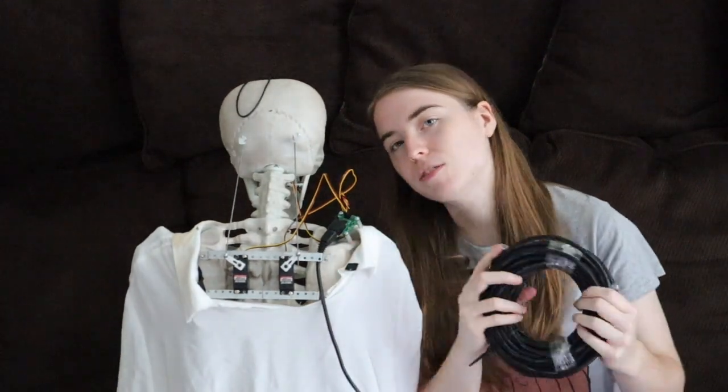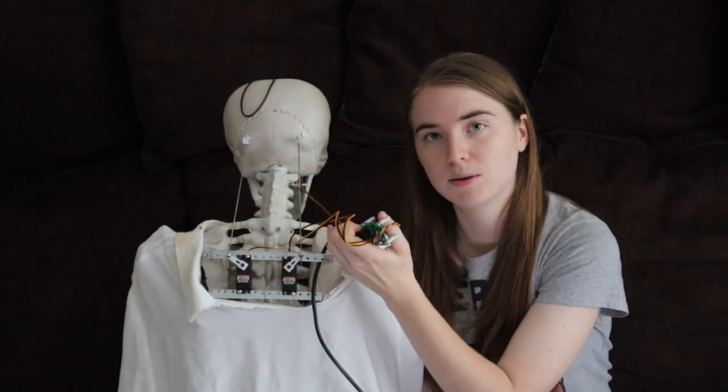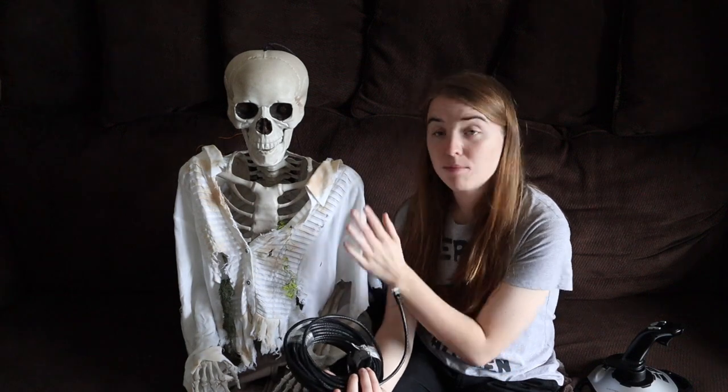We use 50-foot Ethernet cables for the pirates, but you can of course use whatever length you need. I used this exact same thing with Corvus — sending and receiving board — and I just used a four-foot cable to run between him and the controller that was inside my dress. Right now I'm using a 10-foot cable. I don't know if it's just because the servos aren't under a lot of strain — the skull is very light, they're not doing a lot of work — or if it's the fact that we only have two standard analog servos and one micro servo. But I haven't seen any problems on the receiving end. The servos have never been jittery, and if there is a delay, it's imperceptible.